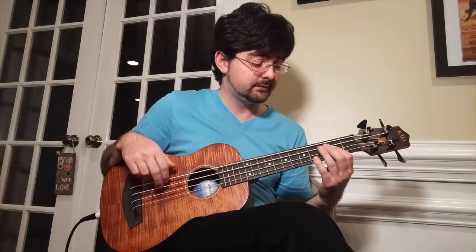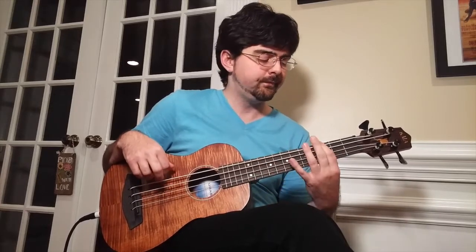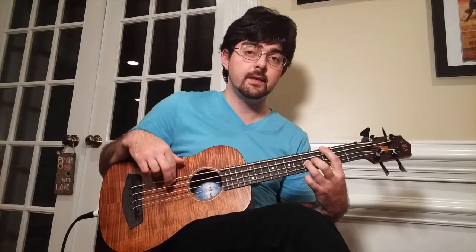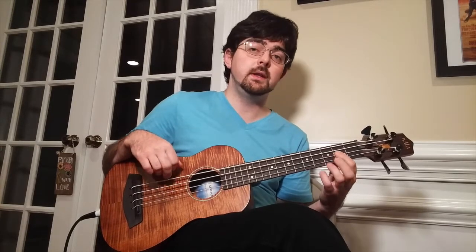And after we either slide out or hold the open E string we're just going to wait for the rest of the measure so that the drummer can do his thing. That brings us into the bridge of the song. So the bridge has its own groove and it relies mainly on octaves with a little slide in there just for fun. So to do this we're going to play an open E string, jump up to the 2nd fret on the D string, then back to the open E string. Then we're going to move up to the 3rd fret, and do an octave away from that — 3rd fret on the E string, 5th fret on the D string, and then back to 3rd fret on the E string.